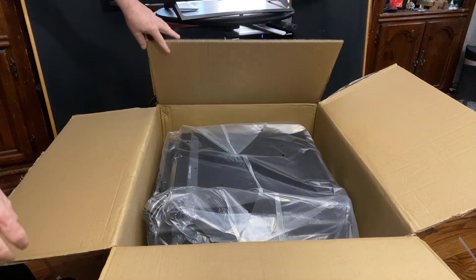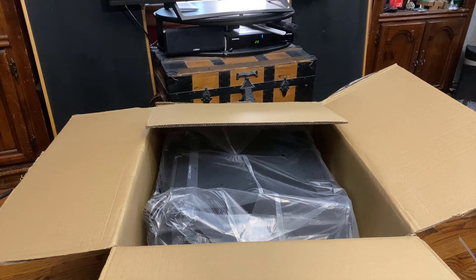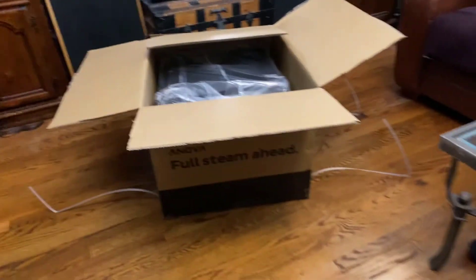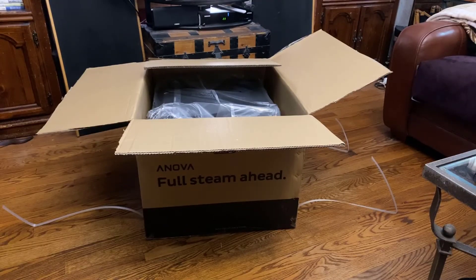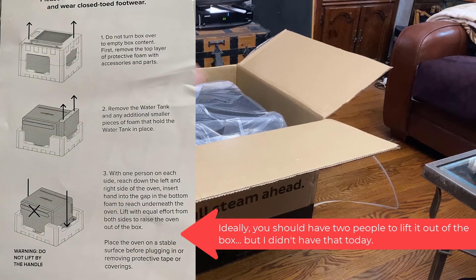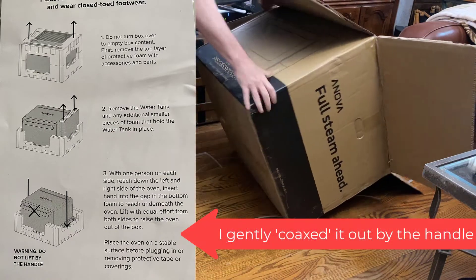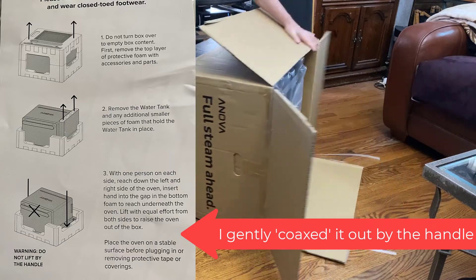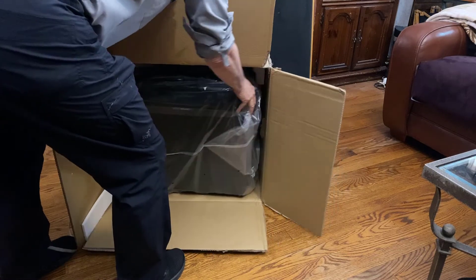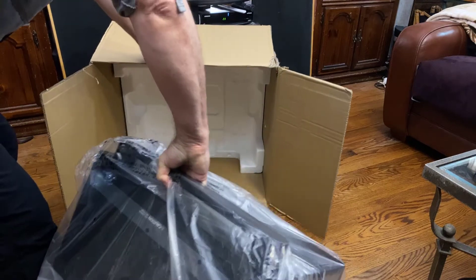It looks like the rest is the oven, and I haven't decided what the best way to get the rest of the oven out is. This looks like it's the front, so I'll move the camera back and see about tilting it. Tilt it back like that — grab it by the handle — and it's out.